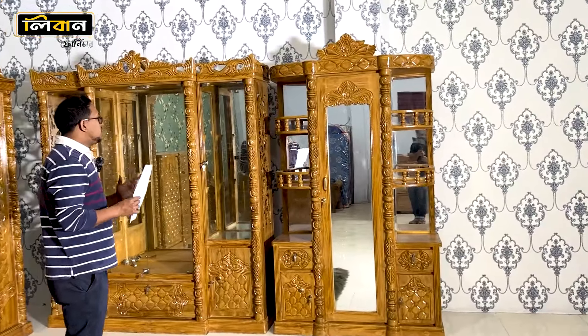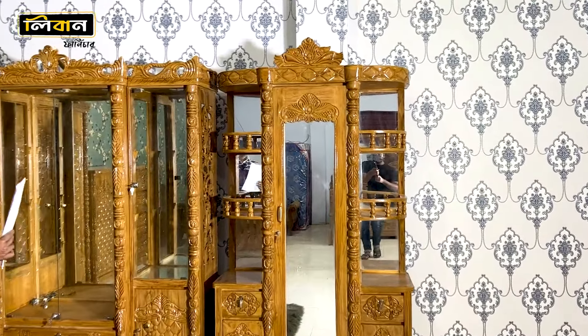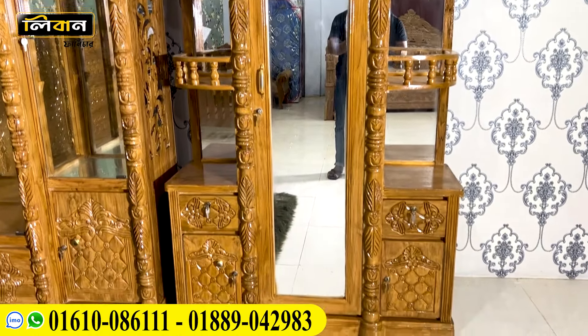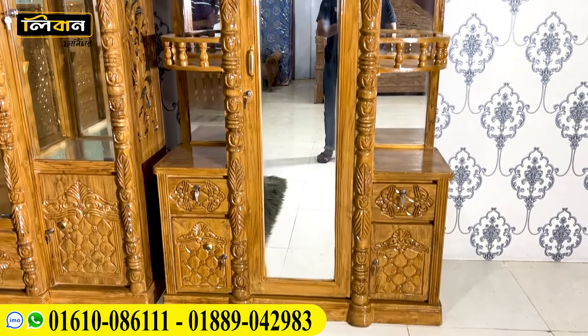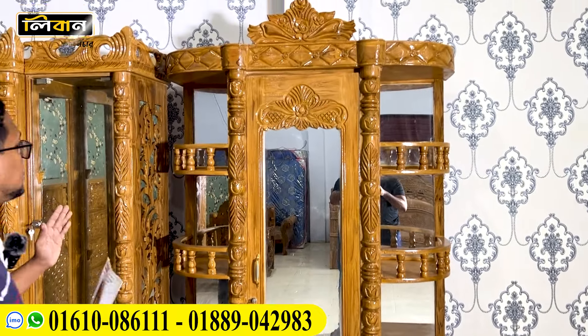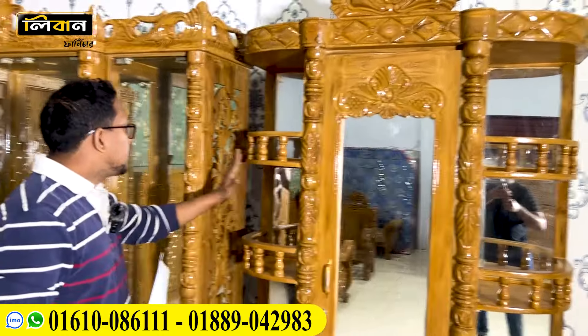This is a very important part of our house — Decentville. Because we are not alone, we are going to talk about Decentville. This is a very important part of our house.